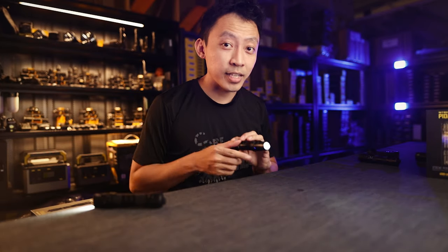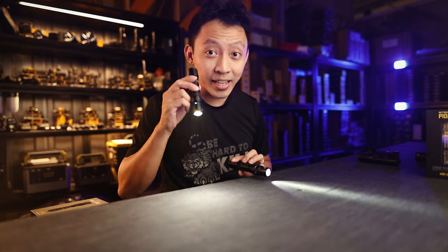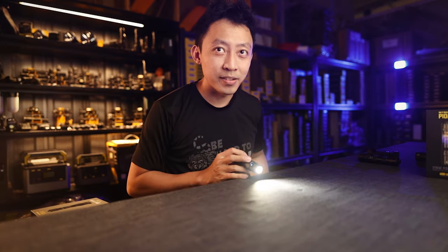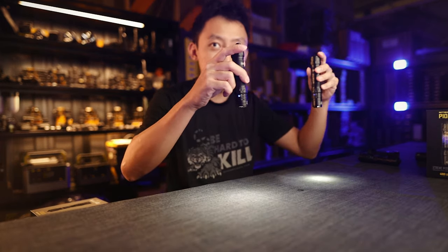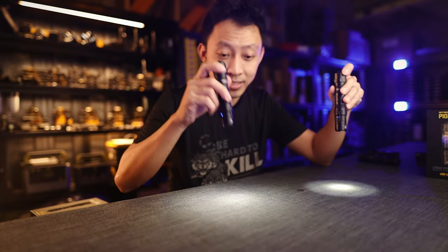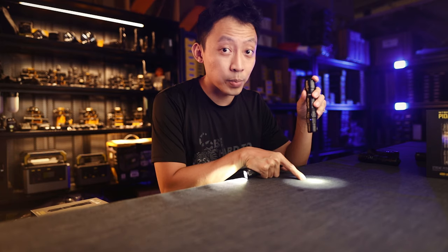Instead of focusing the light into a cone and pushing it out to a specific area like the P10i, the P10iX spreads the light out evenly. You can clearly see it's a flat light. If you put it down on a table, the P10iX shows a very smooth light beam, while the P10i is very clearly a spotlight.